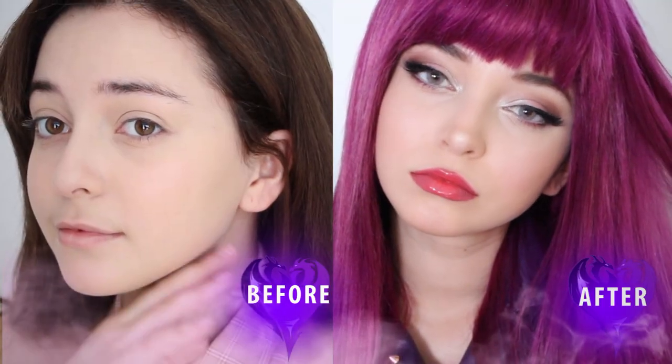Hey guys, it's J-Bunzie and welcome back to my channel. I am so excited to have collaborated with Disney Channel to bring you this step-by-step makeup tutorial for Mal from Descendants, who is my favorite.